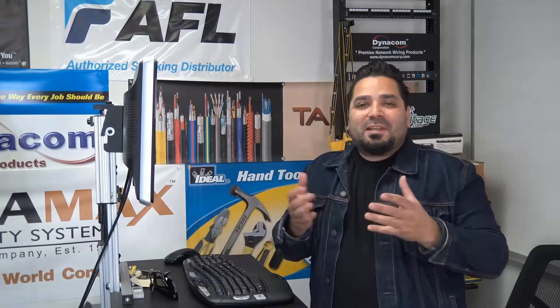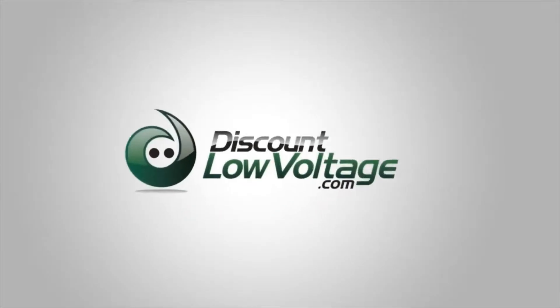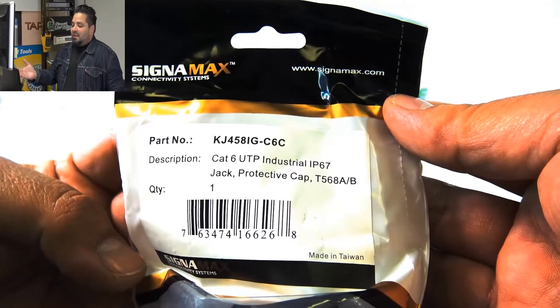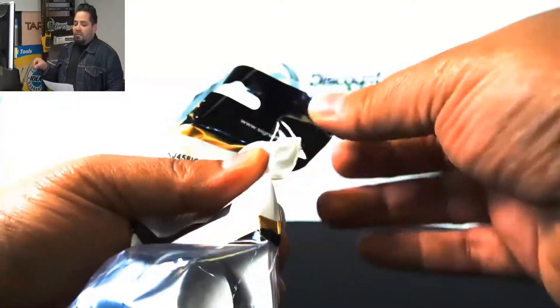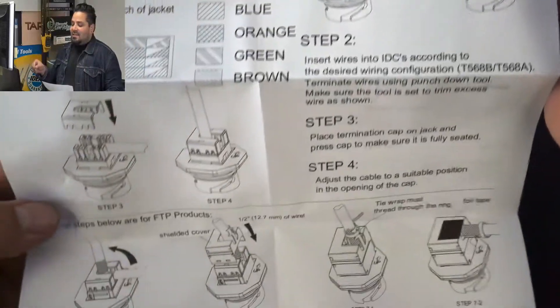Hey, what's up guys? I'm Mercy with discountlowvoltage.com and it's time for another product quick view. Let's get to it. Today we're taking a look at the Sigma Max Cat 6 Industrial Jack. It's their part number KJ458IG-C6C.